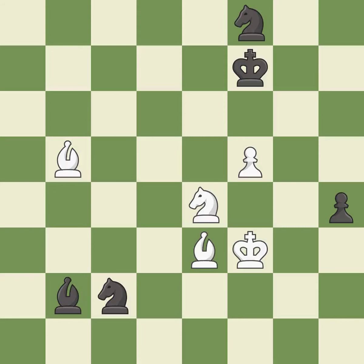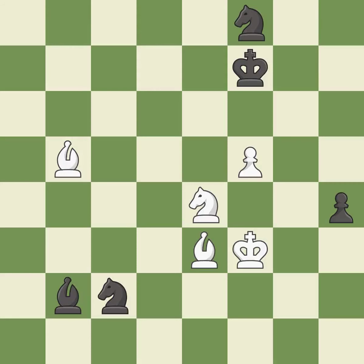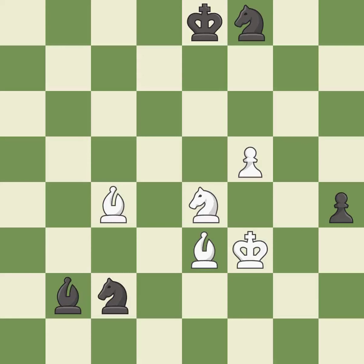This moves the bishop to a better location, allowing it to control more squares; it is best. This steps away from the checking bishop; it is excellent — a very strong play. This evades the check from the bishop; it is best. This moves the bishop to a more active square, making it gain scope; it is best. This evades the check from the bishop; it is excellent — a solid choice; it is excellent. This forks pieces by creating a simultaneous attack; it is excellent.